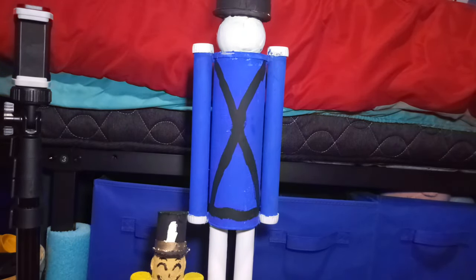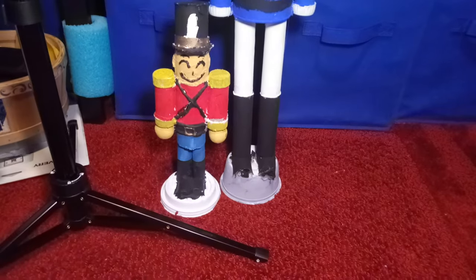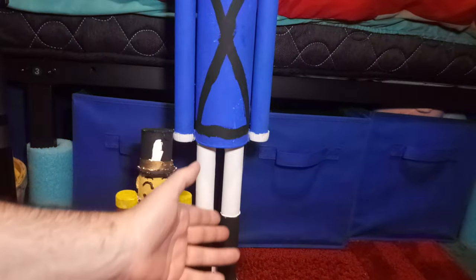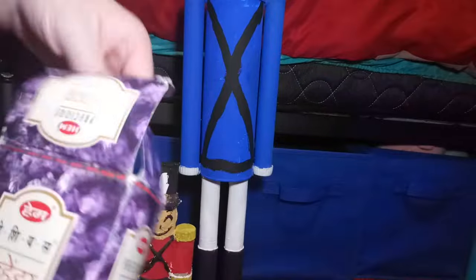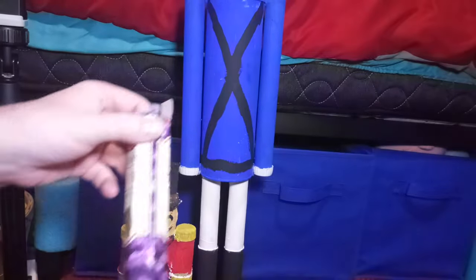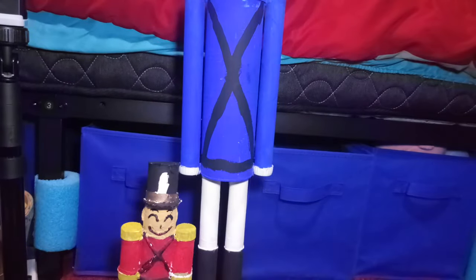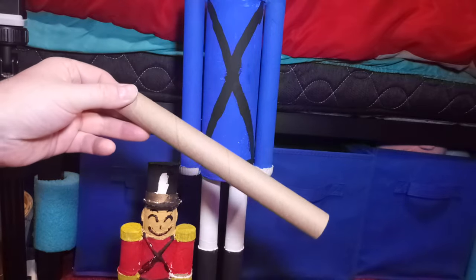So let me tell you what the items are. First up, the bottom is made out of an old yogurt container — a cereal container, I can't very well remember what it was. And the legs and arms are made out of the same material, which I got from this box of incense. This box of incense comes in a set of six, and each one of them are in these things. This is the actual incense itself — nice smell too. But this is the arms and legs of the toy soldier.